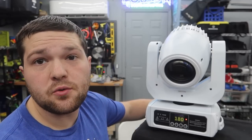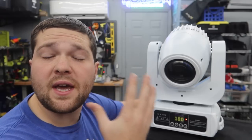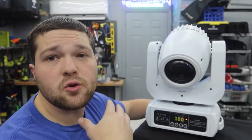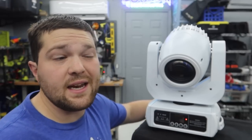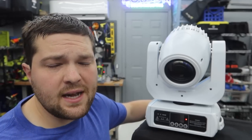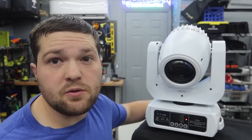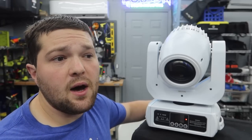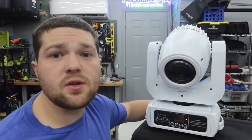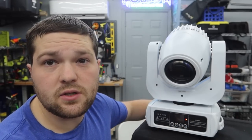I always DMX all of my moving lights — I never use them on sound active, but you can use sound active mode on this mover as well. It has full DMX capabilities so you can control every aspect of the mover. We quickly and easily integrated these into our Sound Switch programs. I've completely switched over to Sound Switch, I no longer use Show Express, and all the guys under Fusion Sound and Lighting use it too. It's super seamless and easy — highly recommend.